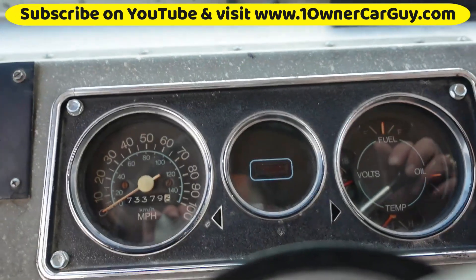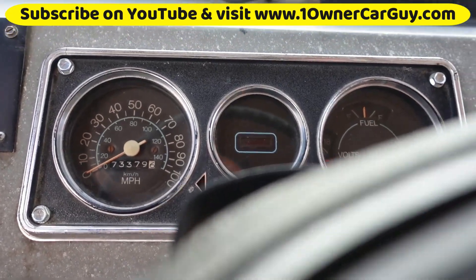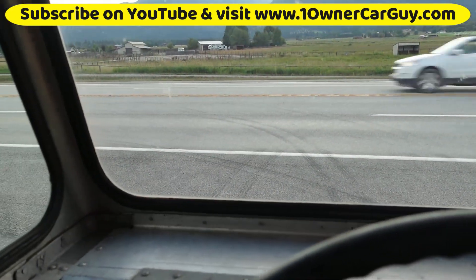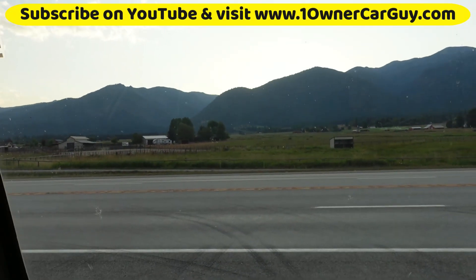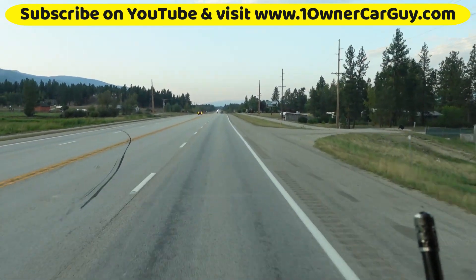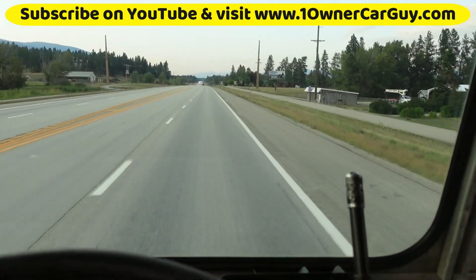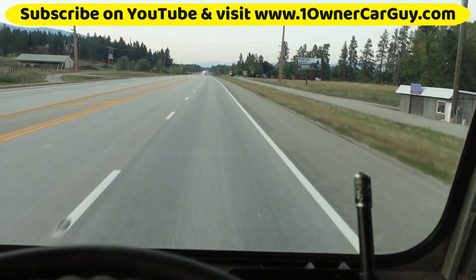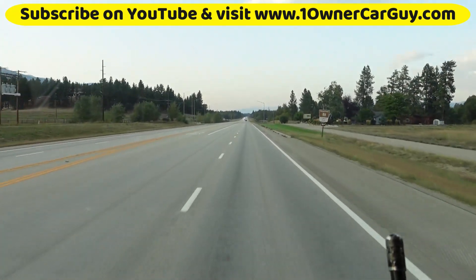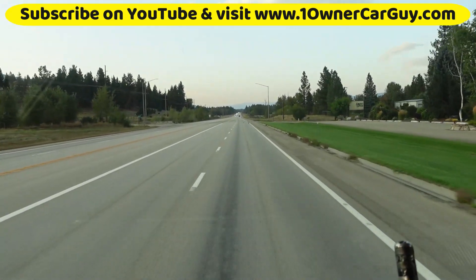Good truck. That thing starts great — it starts so nice. Here we go. This thing runs nice. Runs nice, shifts nice, stops nice.